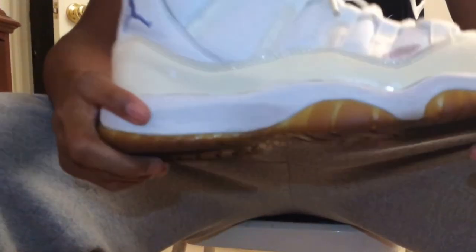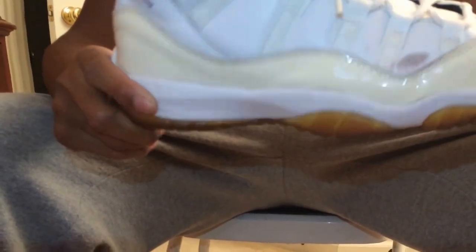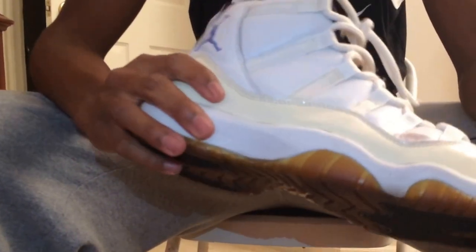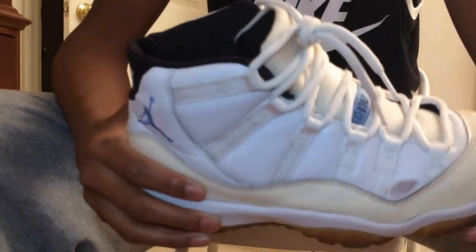Hey guys, it's your boy STL Sneakerhead. Today me and my friend Serge are gonna be making another video comparing my shoes and his shoes. I'm just starting off with the OG 2001 Columbia 11.